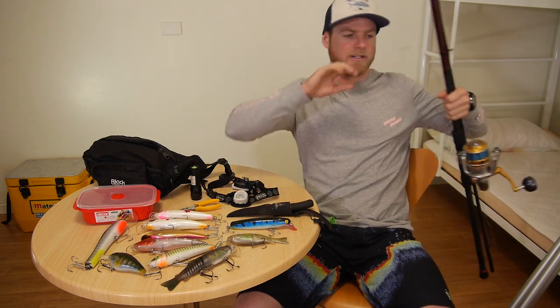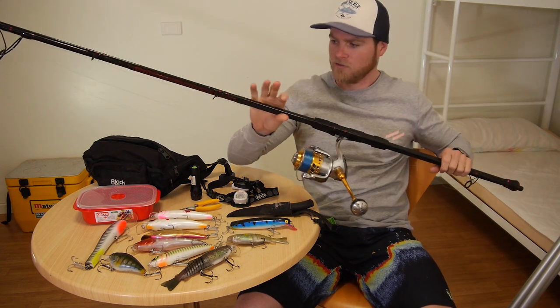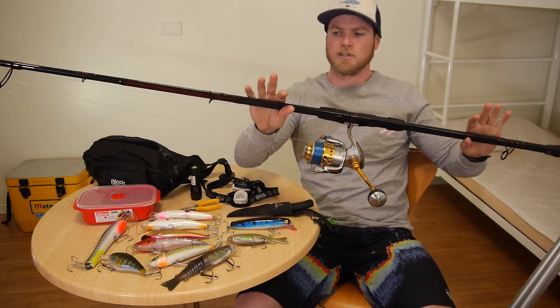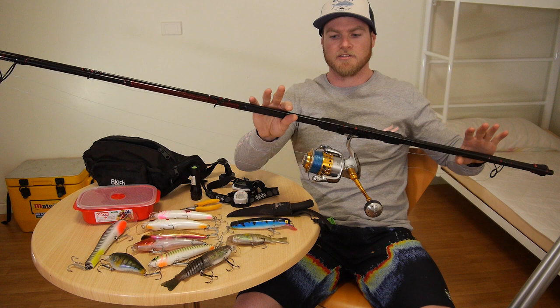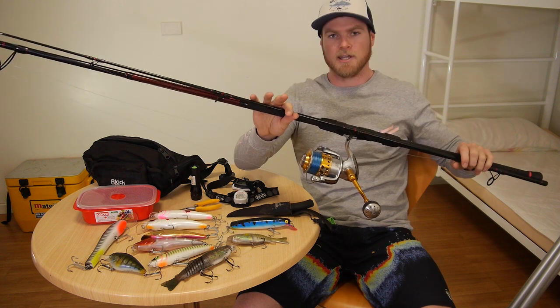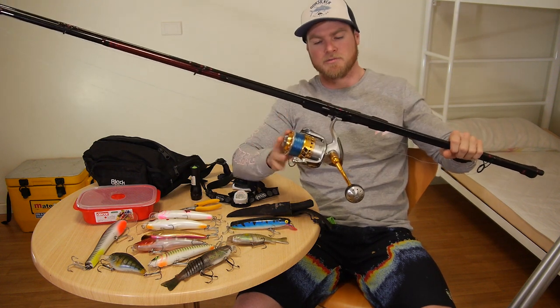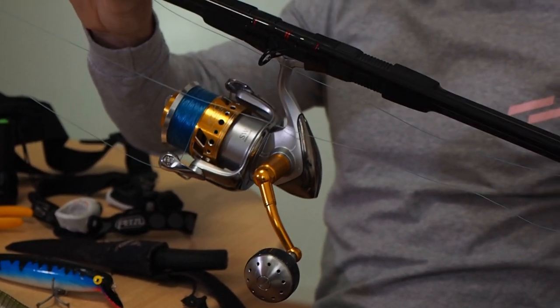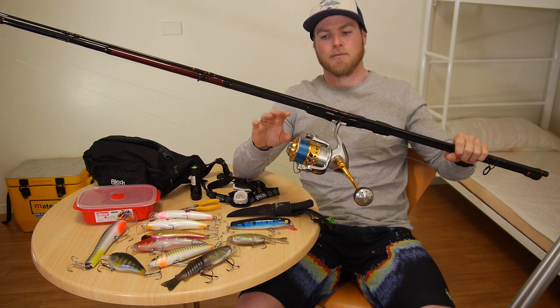Starting off with the rod and reel — I've got a two-piece, 12-foot Penn Prevail, rated 8 to 12 kilos. It's quite a nice casting rod with a nice tip and plenty of power in the butt section. I've got that matched with a 10,000 Stella with a 16,000 Jigging Master spool, and that spool's got 40-pound mono on it.